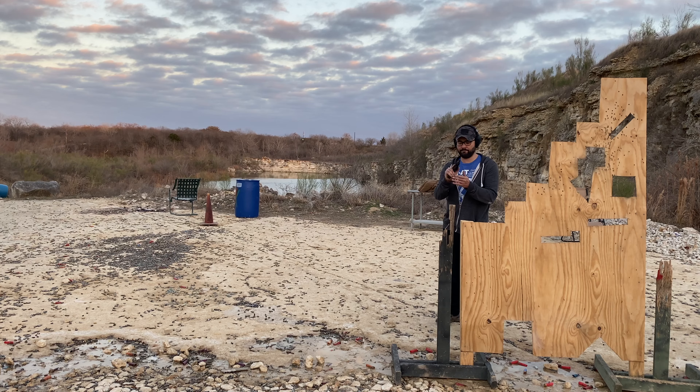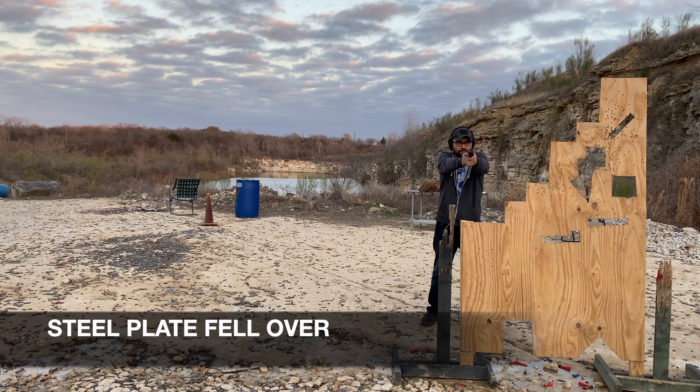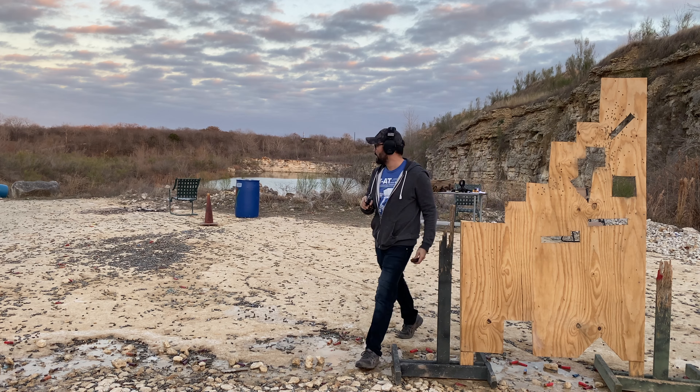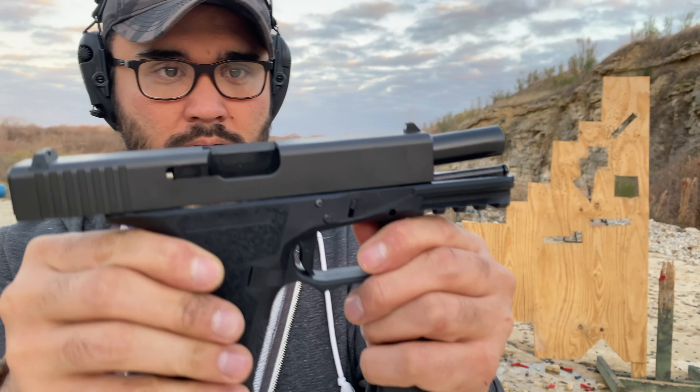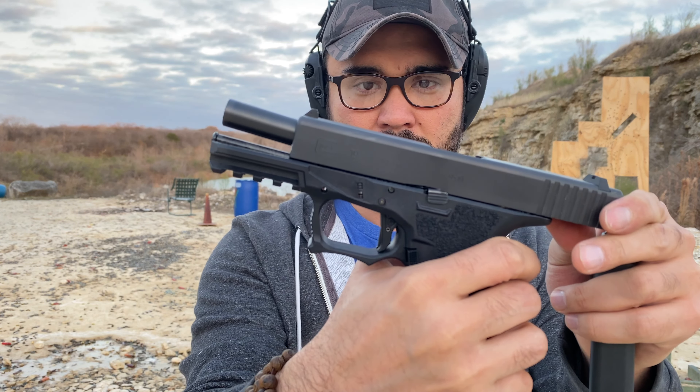So far so good. The P80 is about 20 rounds in. Let's see how it shoots at distance. Let's give it a go. Not unreasonable — nothing looks off with this. So far so good.